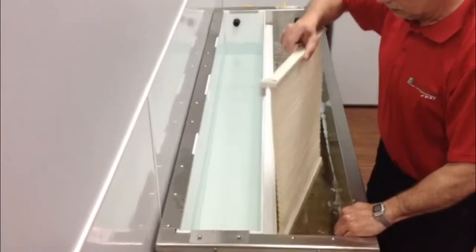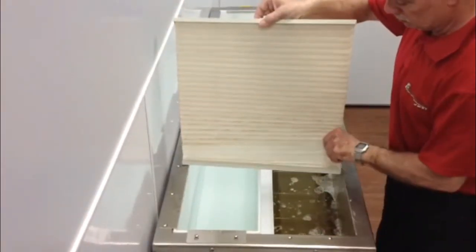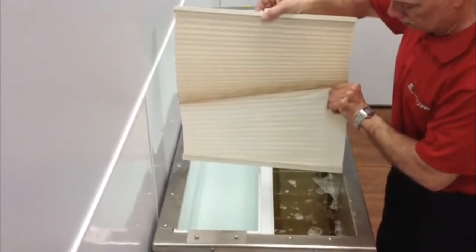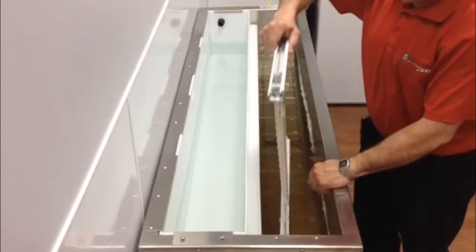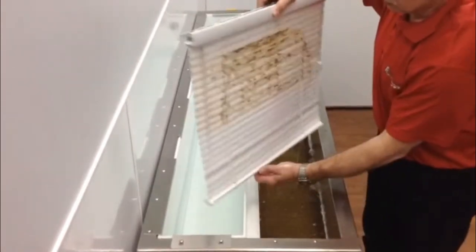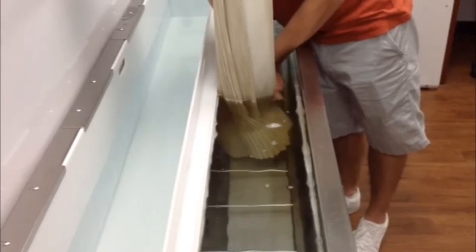Now this blind here is a honeycomb blind, otherwise known as a duette in the industry. We've cleaned just the bottom half of this blind to show you the difference of what it would look like once you clean it. Now this is a more commonly known blind as a mini blind, and you can see again the difference of cleaning just half of it.